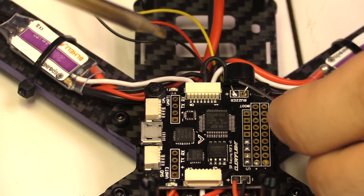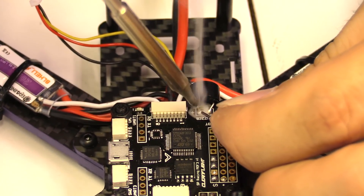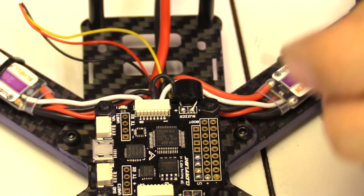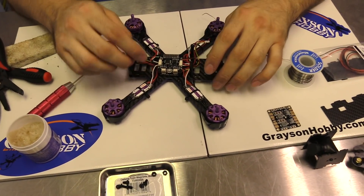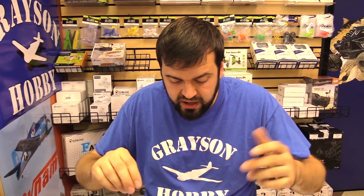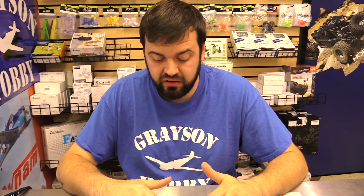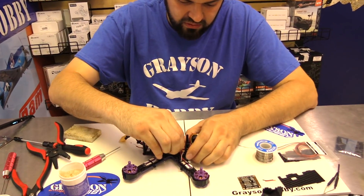Now we're going to flow the solder there and flow the solder on the other side. So now we've got our VBAT wired up and our buzzer wired up. You need the VBAT to get the buzzer working — it's a two-part system. You could put the buzzer on and set it to a switch for a lost-plane finder, but since you're already soldering, you might as well solder the VBAT on too. Now we have both options: a low voltage alarm for the battery, and a way to find the quad in the woods.